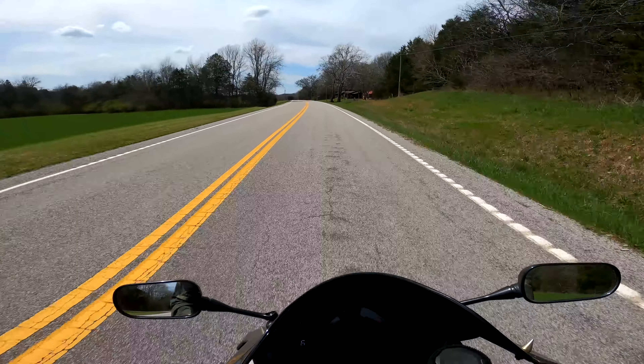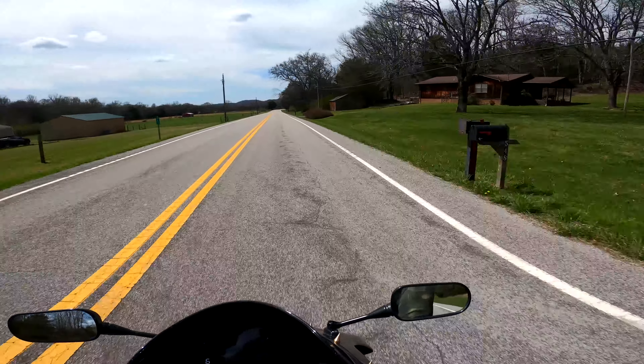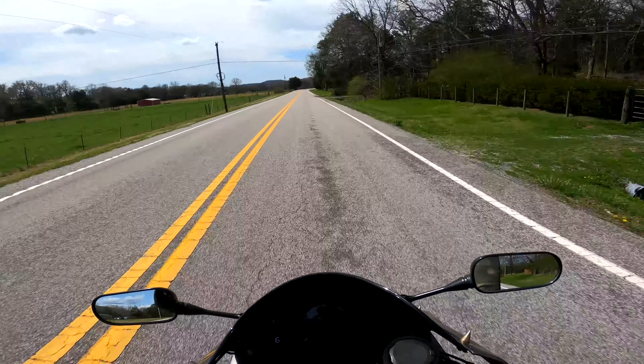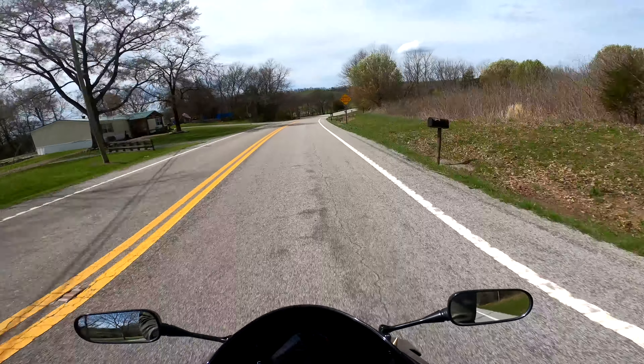I end up taking my helmet inside a lot of places anyway because I've got the 360K and the GoPro attached to it. If I was at a friend's place four or five hours away from home and someone stole my helmet, I would have had to buy a new one — that's a $300, $400, $500 investment, and that's not something I'd want to deal with. Plus, if you steal someone's helmet, you're just scum of the earth.